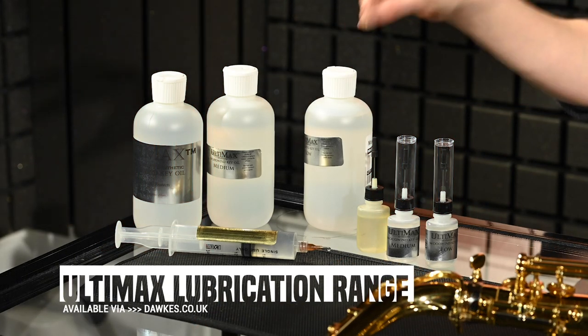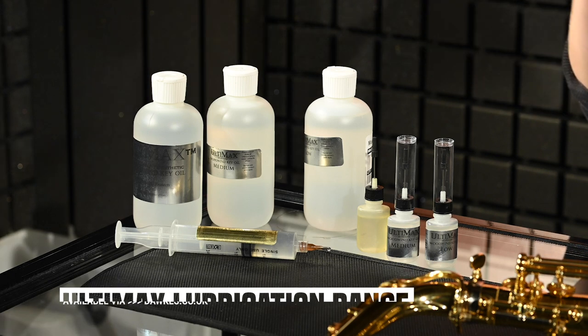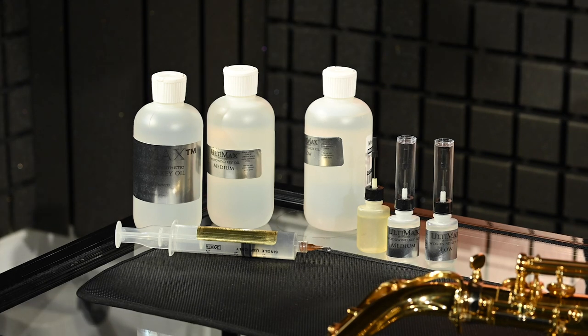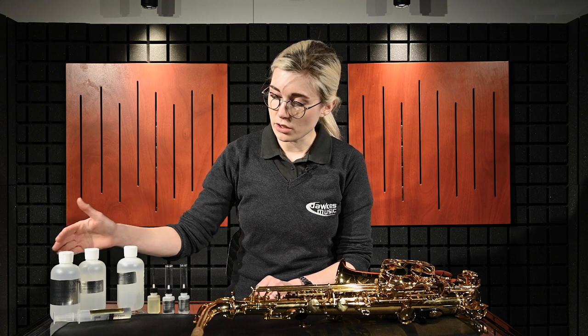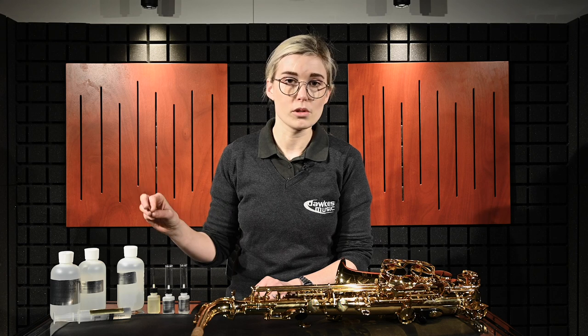It's one place for all the lubricants. It has key oils and also greases to quiet down pretty much any instrument. They do the range of key oils in low to high viscosity and I found they've all got really good uses.